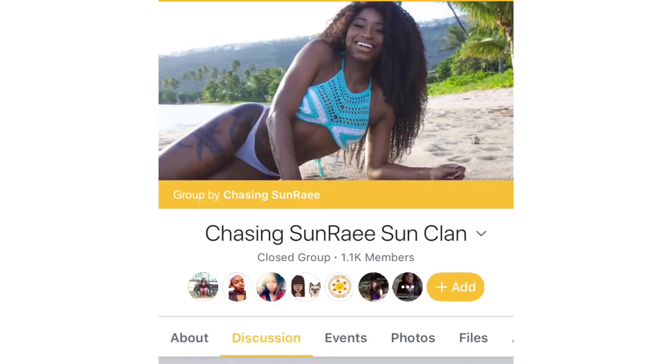It's a Chasing Sunray SunClan as you can see on here, and it's just full of amazing crochet designers. The crochet skills are on a thousand. It's so much positivity, so much help. They even have patterns on there and videos. So go ahead and check them out if you want to be part of a crochet community, especially if you don't know anybody who crochets.